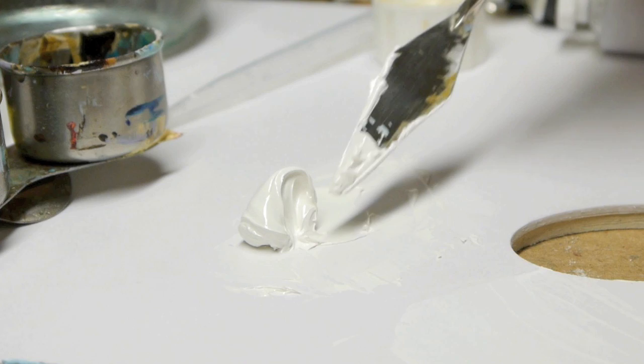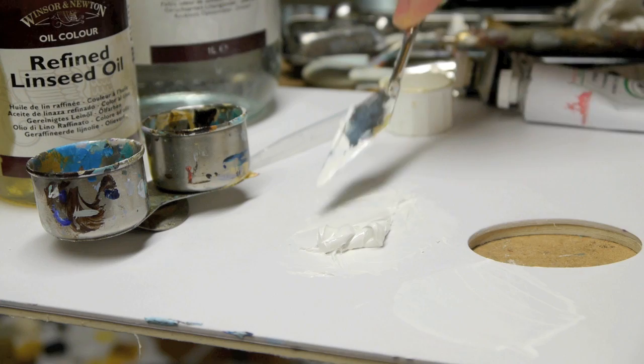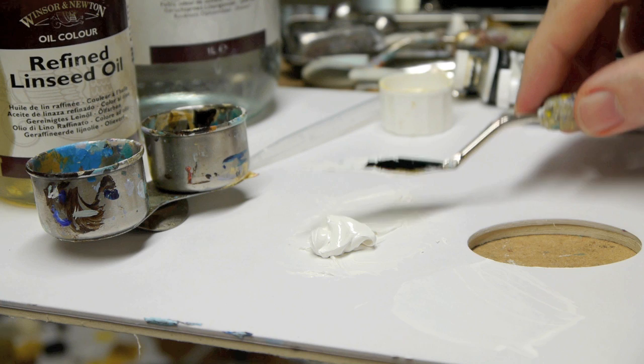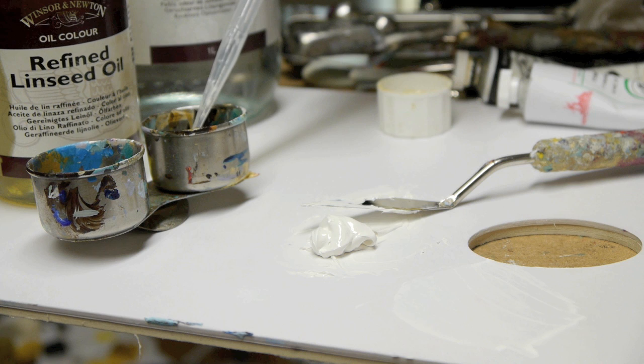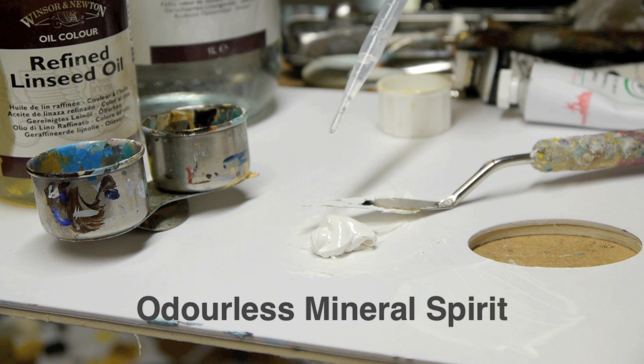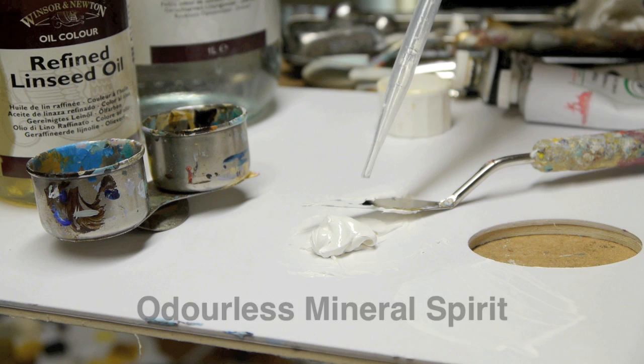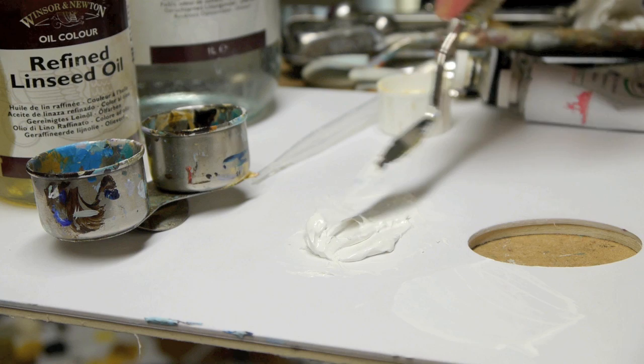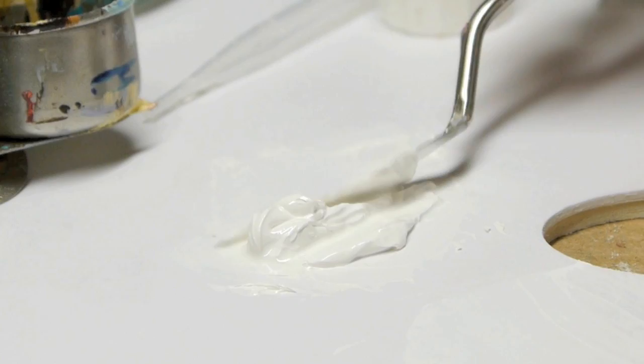With artist quality titanium white, when you're first using it in your painting it can sometimes be too stiff for the first under layers. So what I'll often do is just add a bit of medium to make it more liquid. This is just odourless mineral spirits that I'm adding in to start with, and I just use a pipette to drop a few bits on. If you're using acrylics, pipettes can be very handy too — you can just drop a small amount of water onto your paint and mix that in a little bit at a time.